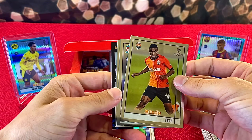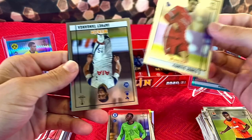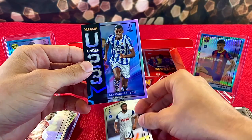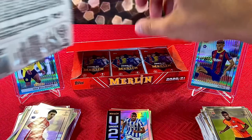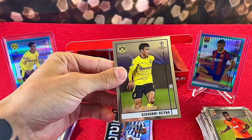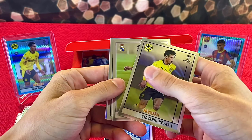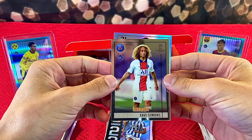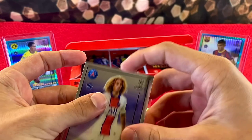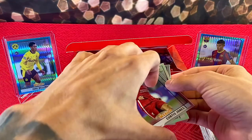We got TT Curtis Jones — another good rookie, put him over here. We have Jeffet Tanga and an Under-23 Alexander insert — I like those parallels. We got Giovanni Reyna, Vinicius Jr., another solid rookie pull — Xavi Simons. And Alejandro Marques on the back — he only has rookie cards in Merlin so far, which makes him a more desirable pull.